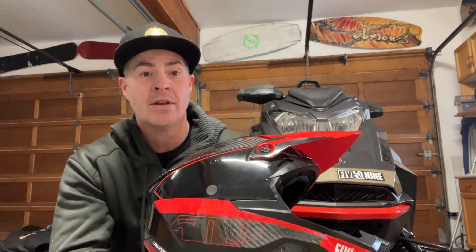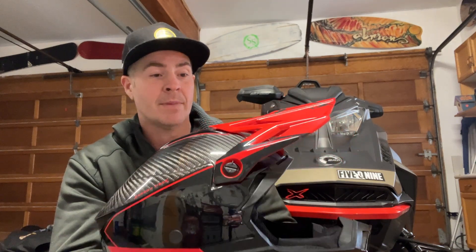Comes in a bunch of different colors and looks pretty cool. So there you have it — 509 Altitude 2.0 carbon fiber helmet, my choice this year for mountain riding. Have a good winter.